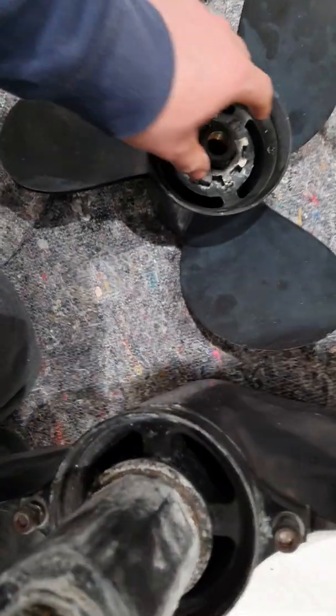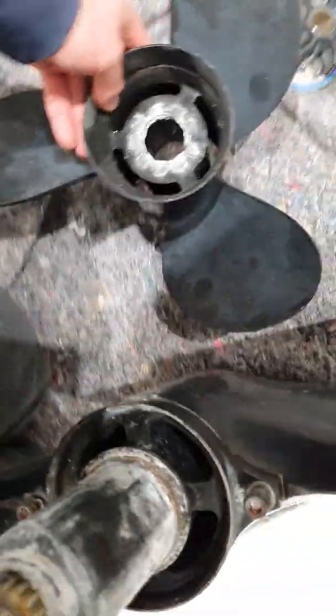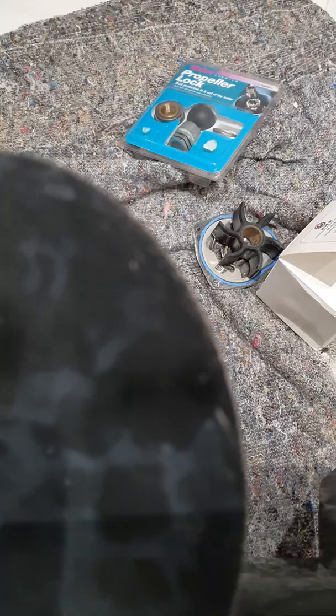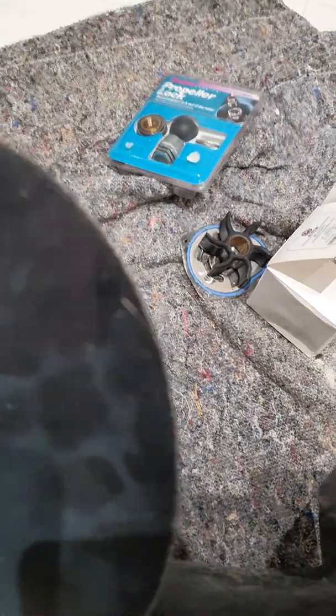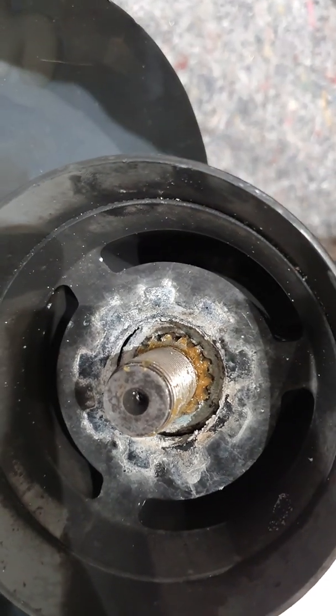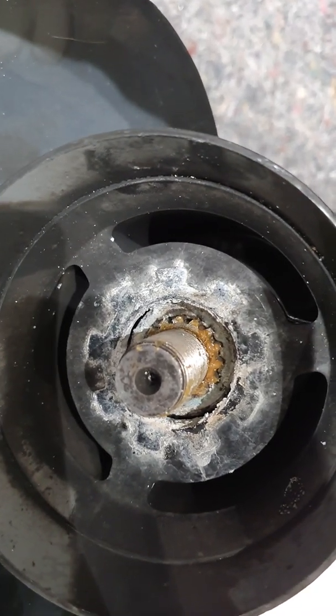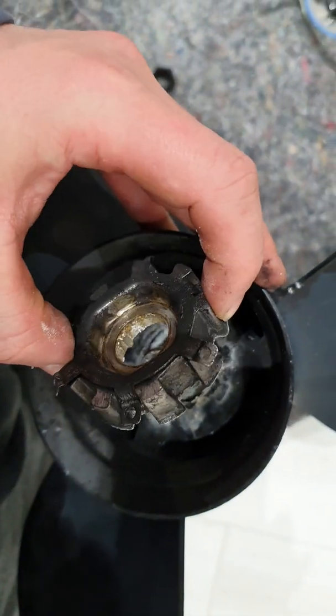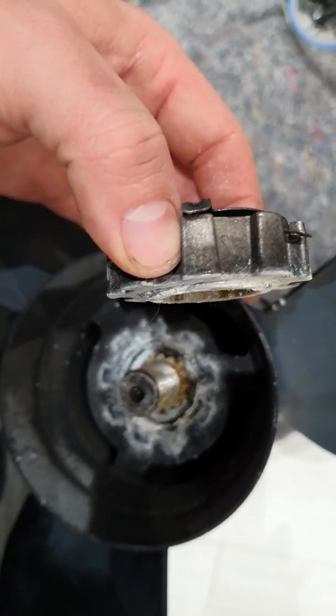Then you are ready to put on the propeller. You can see here there's a slight gap between the end of the hub and the top of the propeller — you need to give that a few taps to seat it neatly. At that point you can apply your castellated nut with your additional washer on top.